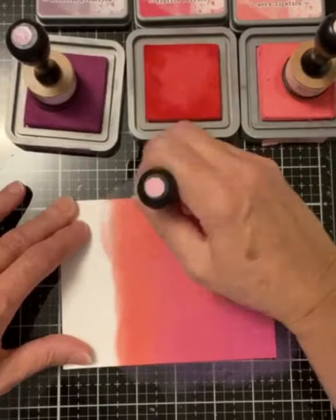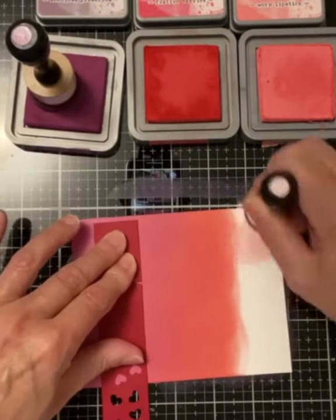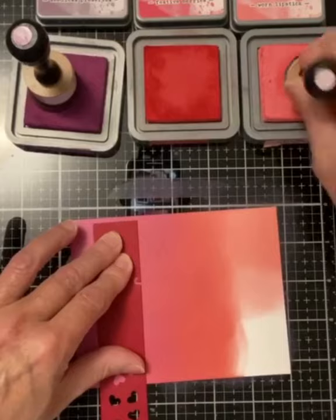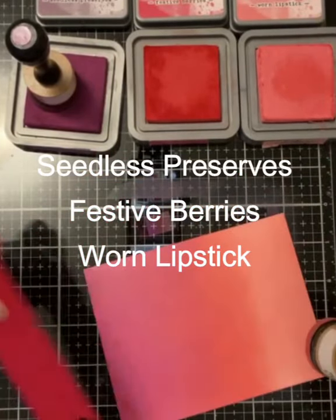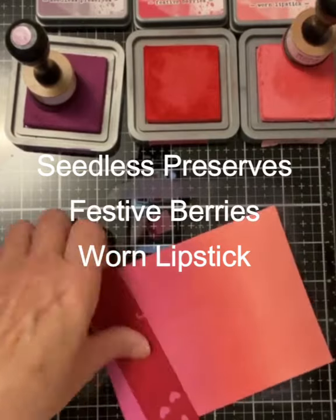I begin with an ink blended background on Bristol Smooth cardstock using Distress Oxide inks. For this card I'm working with Seedless Preserves, Festive Berries, and Worn Lipstick.